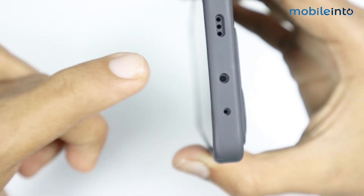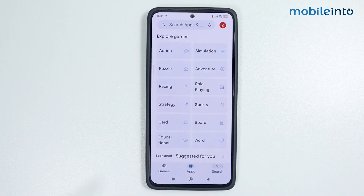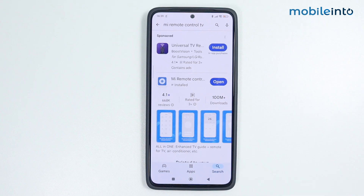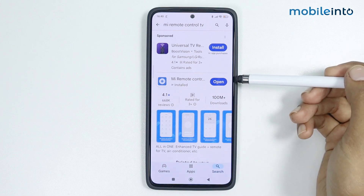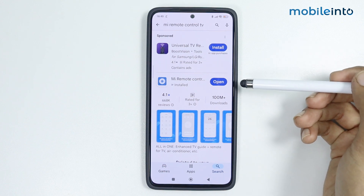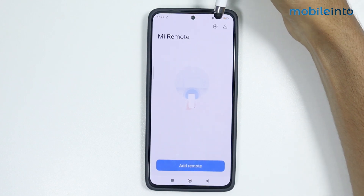If your smartphone supports IR blaster, just go to the Play Store and search 'Mi Remote'. Install this application. If it is not installed on your smartphone yet, just tap on Install, and once the app is fully downloaded, tap on Open.